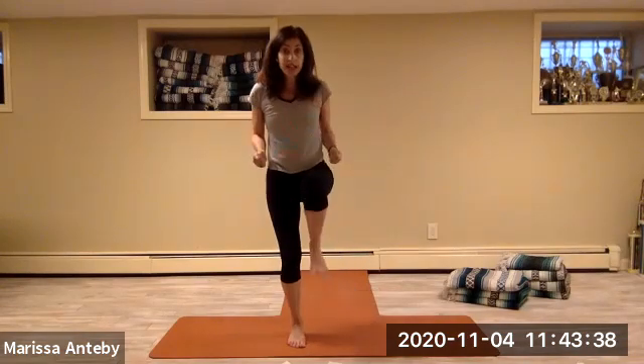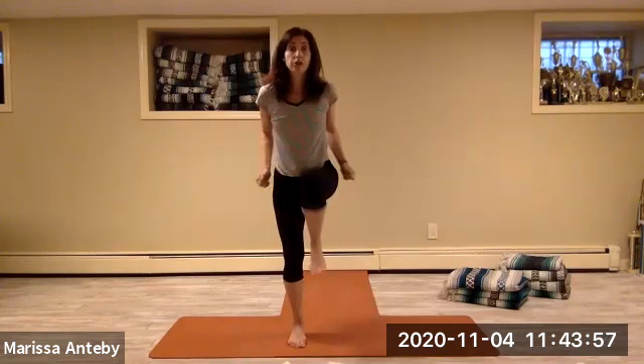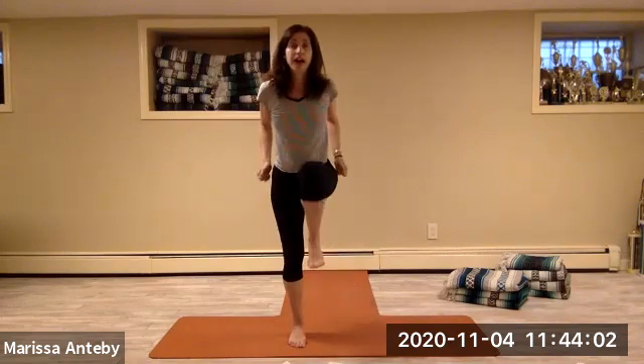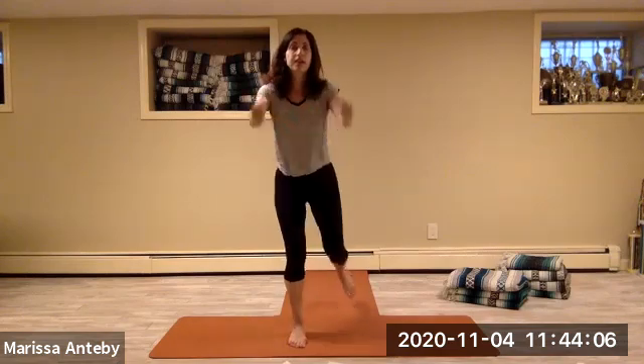Take both arms reaching forward. Take the back knee into the chest — the elbows come to the waist and then the back foot goes backwards. Two sets of eight: knee in and back.